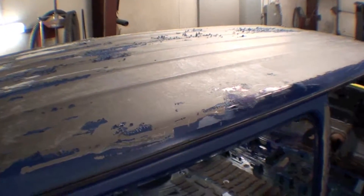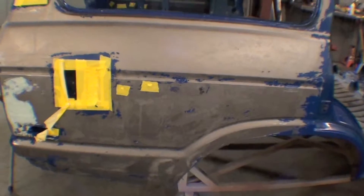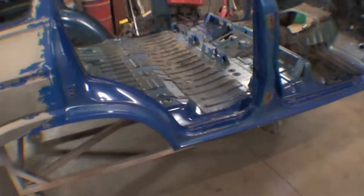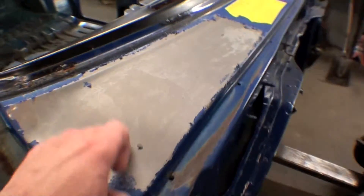This will be media blasted, but for the time being, in order to get a lot of this heavy paint off, we are doing the aircraft stripper. Other sections will just be stripped with media blasting, but it's well worth the effort — less abrasive — and it gets right down to the steel.